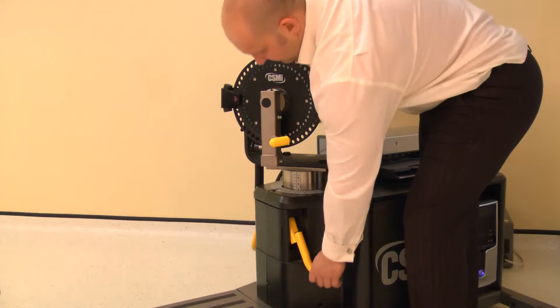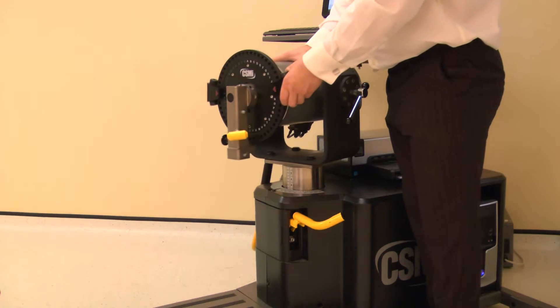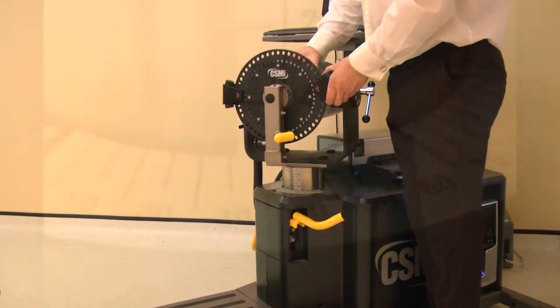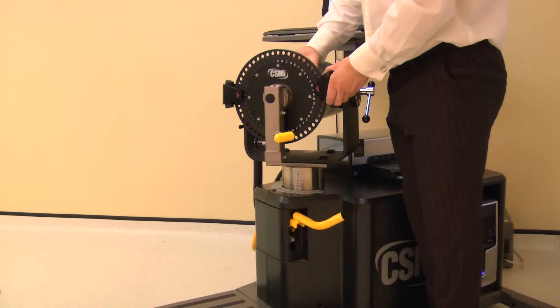The dynamometer height and rotation are adjusted together. Lift the locking handle to release. For the right knee, rotate the dynamometer to 40 degrees on the black scale, whilst also adjusting the height to 5. Ensure both locking handles are pushed down to secure.